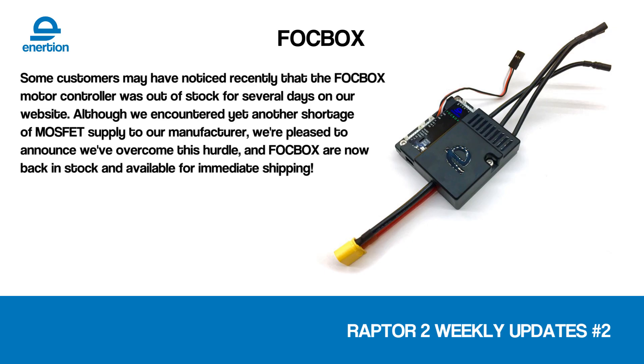The Fockbox. Obviously we use this in the Raptor 2, and we sell them separately on our website. Supply has been really tight — there were a few times where we thought we might run out and not be able to build Raptor 2s. Fortunately, we've secured heaps of MOSFETs now, and we've got the Fockbox back on the website so you can order it. Crisis averted.